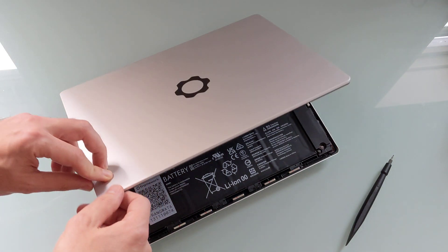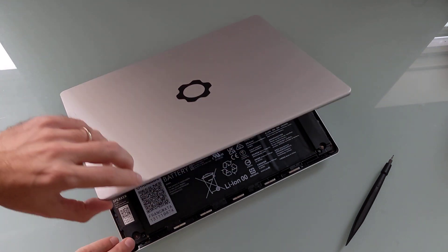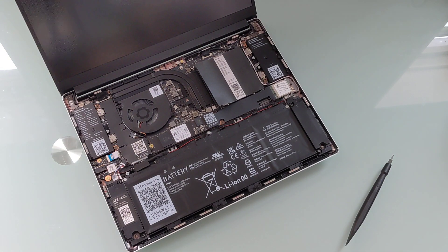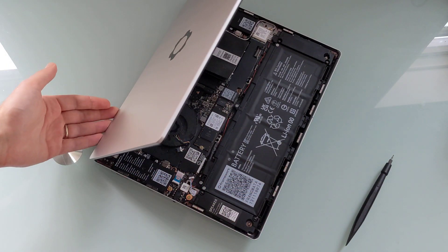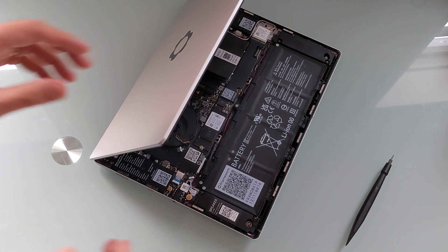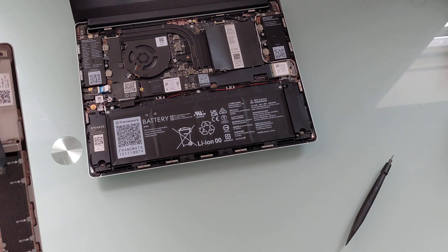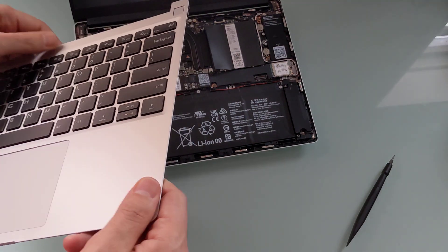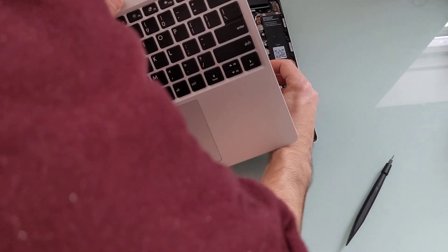Framework also recently introduced a Framework Laptop 15 for the first time. That's the first model with different internals in terms of sizing and placement, and it has additional port sections, including a modular port in the back for high-speed data connections for things like discrete graphics. That's not available in the 13-inch models, but the 13-inch models are all pretty much interchangeable, which is pretty impressive now that we're on the third generation of Framework Laptops.